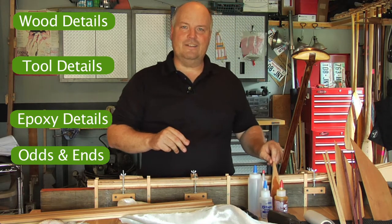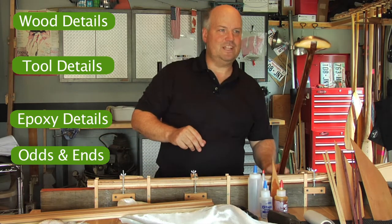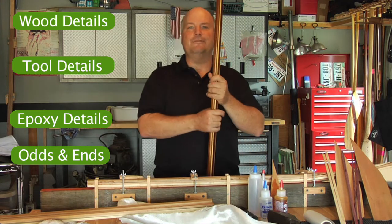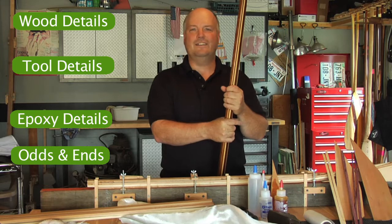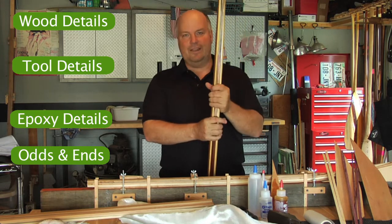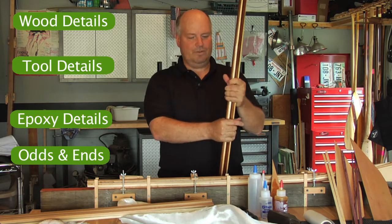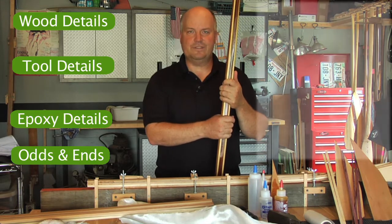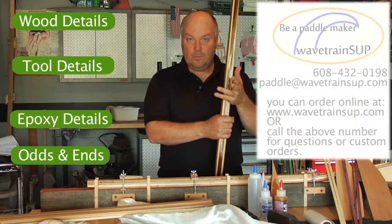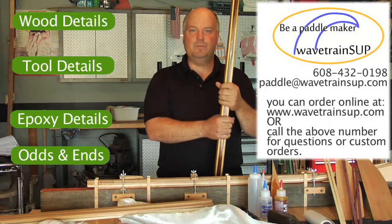I've been paddling for a long time — stand-up paddle boarding here on freshwater lakes in the Midwest for the last five years or so. Great stuff. This is the everyday paddle that I use. I built it from one of the kits, and it's still with me here in its fourth season. So I hope you'll be a paddler, and I hope you'll be a paddle maker.